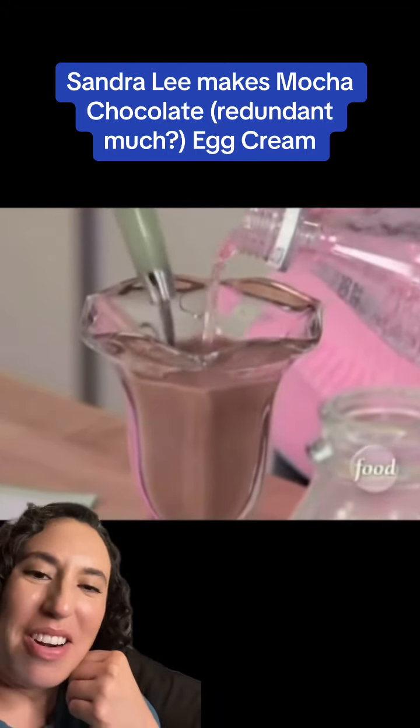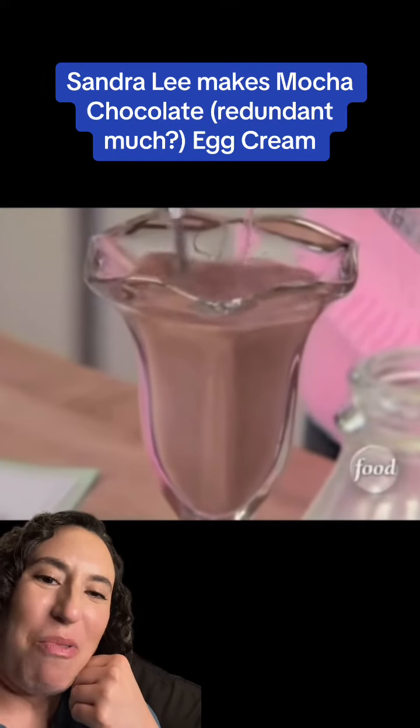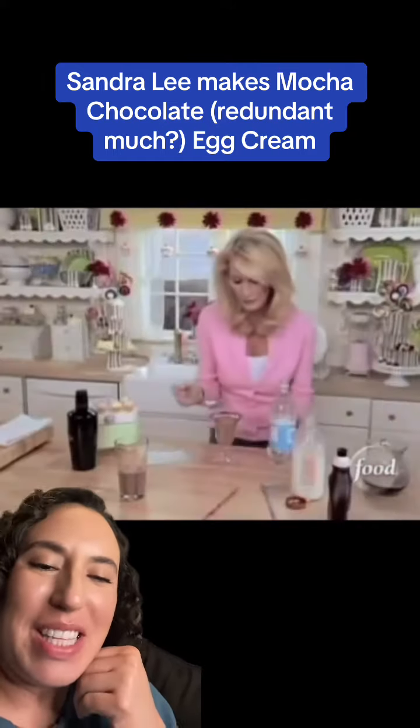Sandy, that looks like water. It looks like watery chocolate milk — there's no fizz in that at all.